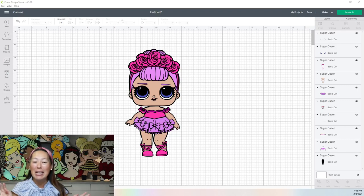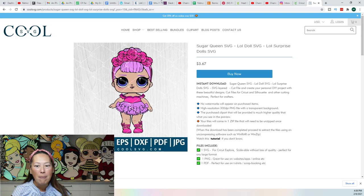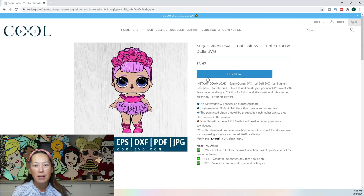So I just uploaded this file — I actually just bought it. Let me show you where I bought it from. I bought this file from Cool SVG, and a lot of my LOL doll files are from there. It's so easy to work with; I really do like their files. This is where I just bought it from, and I just uploaded it into Design Space.